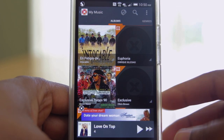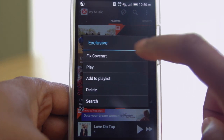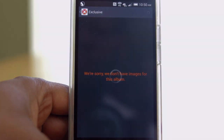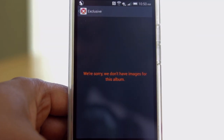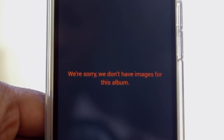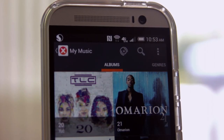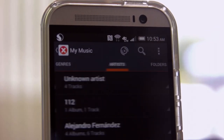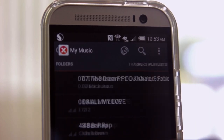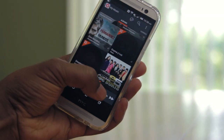Let's try and fix that — do a long press on the album cover and select Fix Cover Art. As you can see, this is the reason my covers are missing. Many of the songs I have, especially my Latin music, just aren't there. This will be an issue later on. The content filters seem to have everything covered that you'd be looking for in a music player.